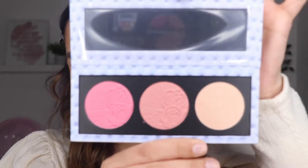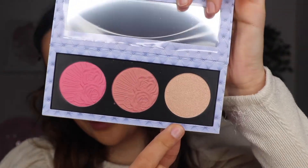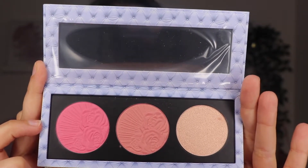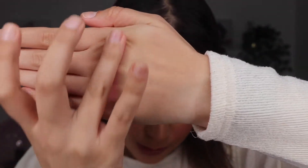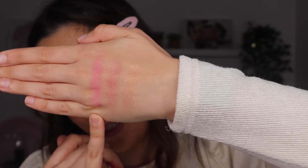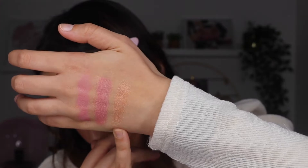I'm going to show you the colors we have in here. We have three products: a blush, another blush, and an eyeliner. Looking at the back, the names of the three products are Cherish, Nymphette, and Venus Nectar. I'm going to do swatches of the blushes and the eyeliner so you can see the colors side by side. The first blush is a really pink tone, the one in the middle is more like a dusty rose, and the eyeliner is also rose but with gold.